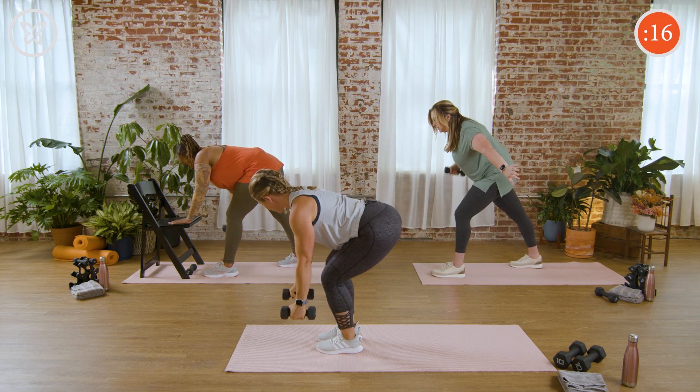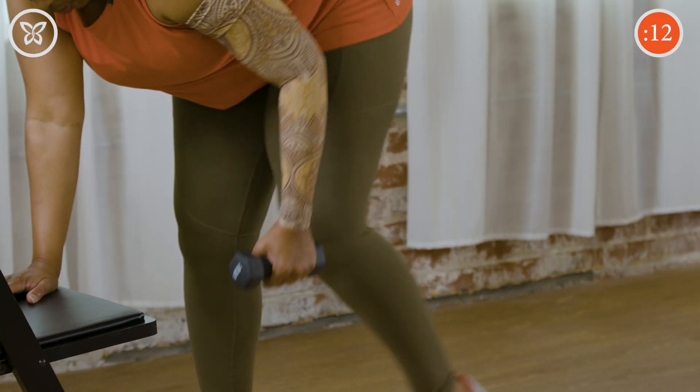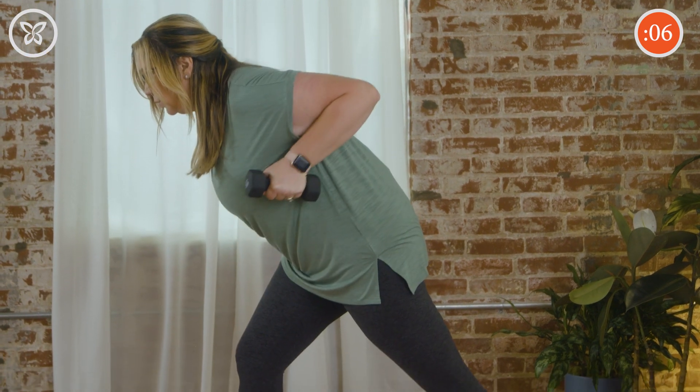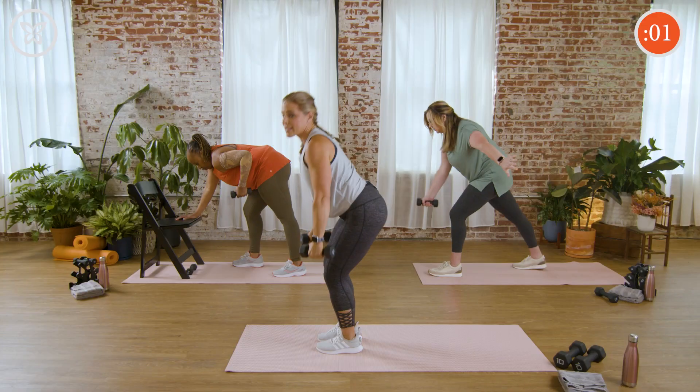We only have 15 seconds left, and then we're on to round two. Remember, pause if you need to. Set those weights down. Shake out those arms. And rest.